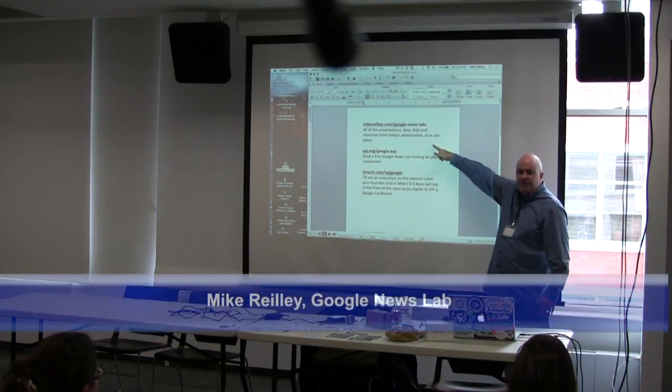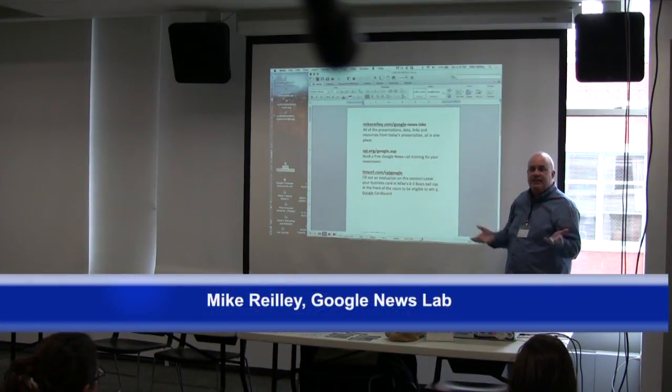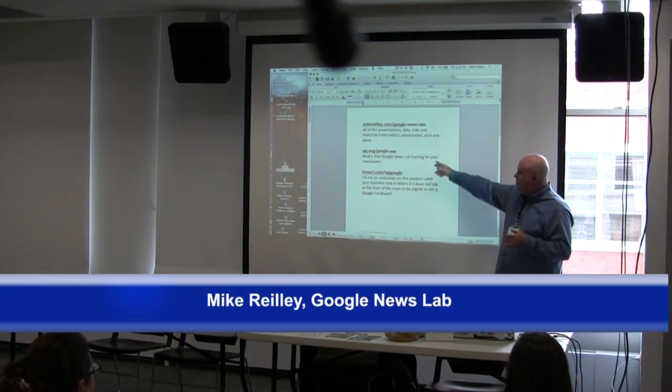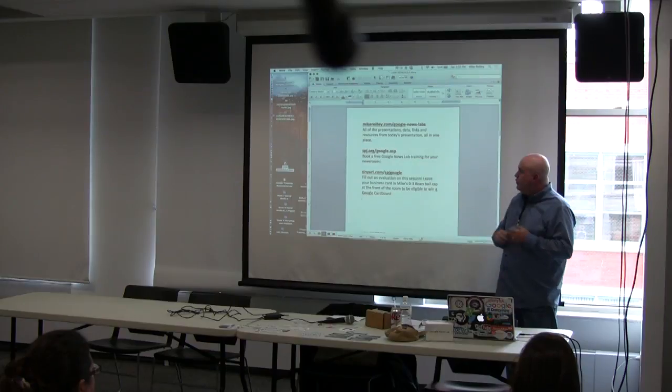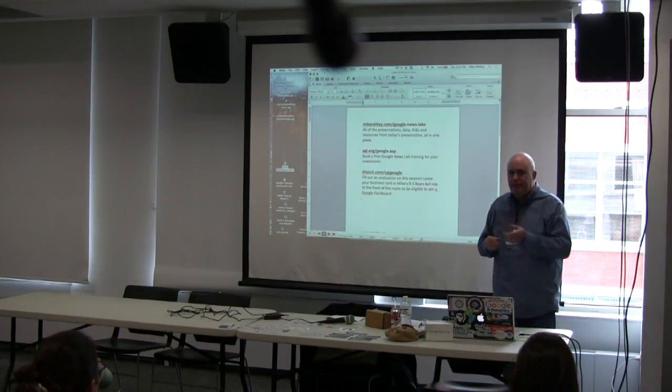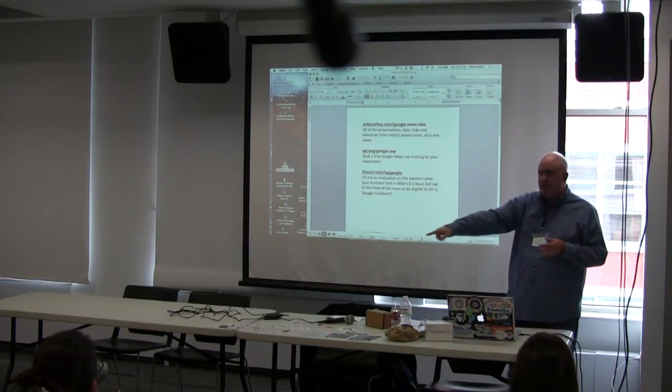All the resources from today are in one place. You can download any of the data that we're going to play around with, with Google Maps and Fusion Tables. If you want to book a free Google News Lab training for your newsroom, just go to that website. I've left you my business card as well — I've got a bunch up here if you didn't grab one.